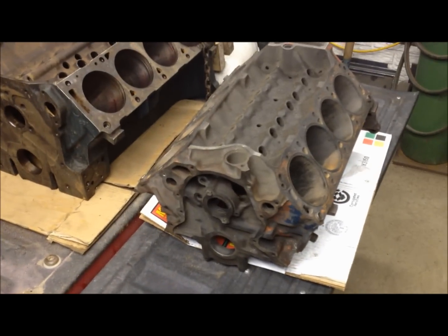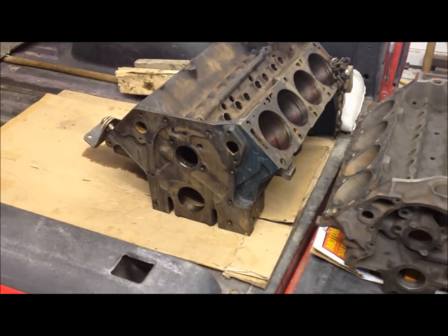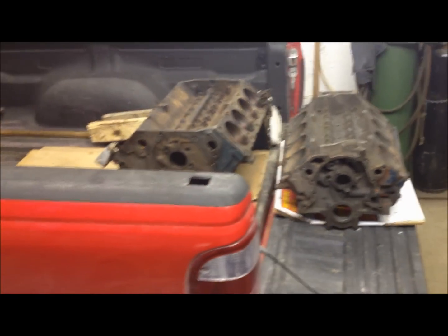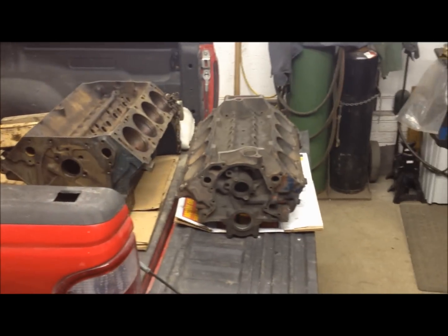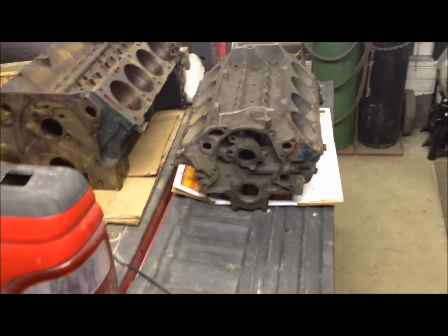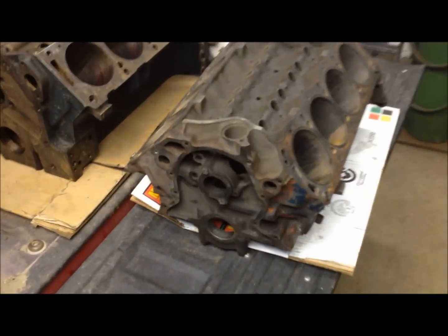I just want to make a quick, unprofessional video about a comparison between the small block Ford and the FE series engines. I've been working with these FE engines for a few weeks and I just forgot how much smaller the small block was — it just seems so small now.